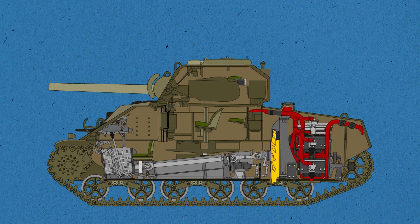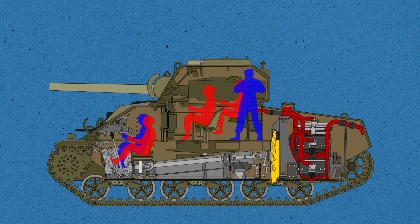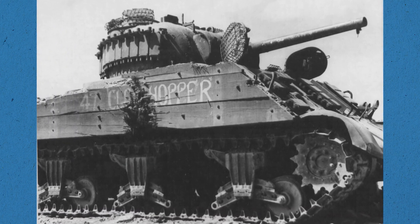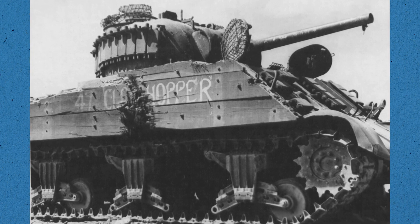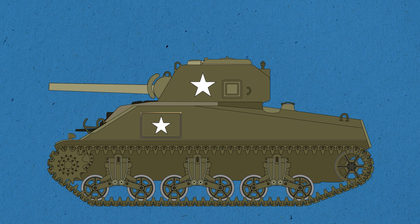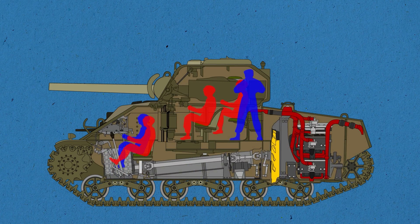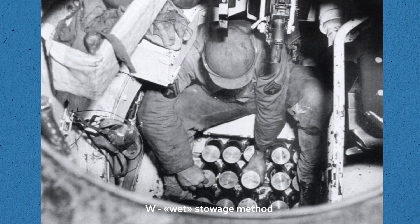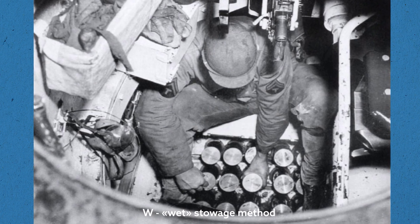The tank crew consisted of 5 people: commander, driver, assistant driver who also controlled the machine gun, gunner, and loader. Ammunition for all types of guns was placed in the horizontal stowage area located on the sides of the hull in sponsons above the tracks. However, practice showed that when armor-piercing shells hit the sides of the hull, it led to the ignition of the propellant charge of the ammunition. Therefore, additional 25mm thick armor plates were welded to vital areas. This solution was temporary, and a method of storing the ammunition in water-filled containers with an inert mixture placed inside the tank was soon developed. In modifications using this wet stowage method, the designation included the letter W.